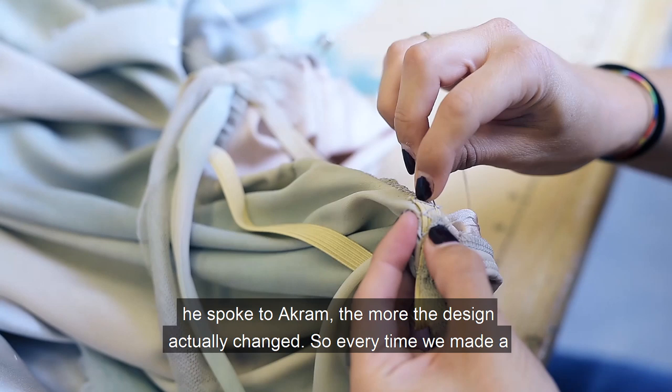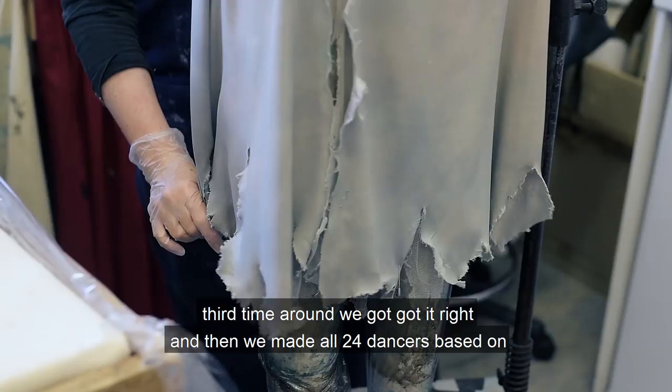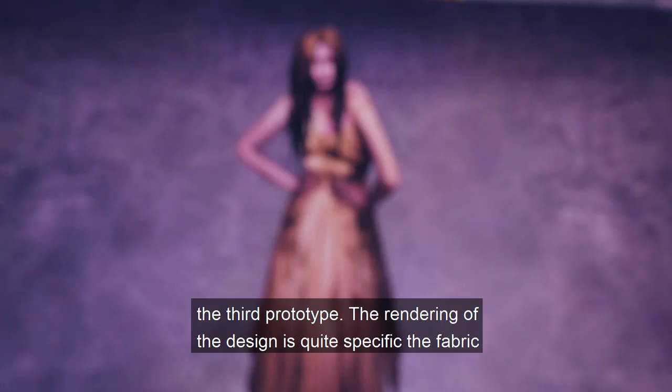So every time we made a prototype, he asked me to take fabric out of it — there was too much volume. So the third time round we got it right, and then we made all 24 dancers' costumes based on the third prototype. So the rendering of the design is quite specific.